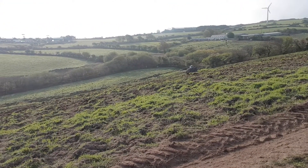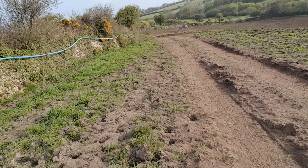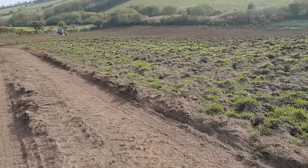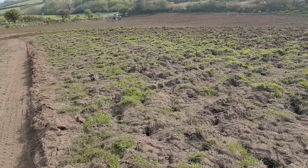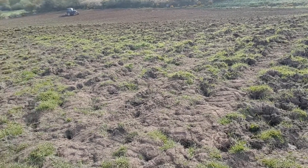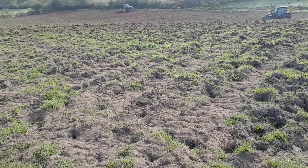This morning we've got a couple of tractors on it. Down there we've got a black Valtra with a Triple K cultivator on the back, and over here we've got a blue Valtra with another Triple K cultivator as well. These tractors, unusually, aren't driving in nice neat straight rows - because usually when you're preparing ground you want it to be nice and neat, planting seeds in straight lines. But what these two are doing is driving in all different directions around the field.